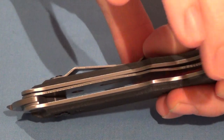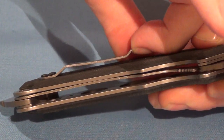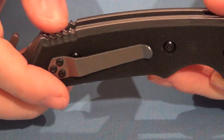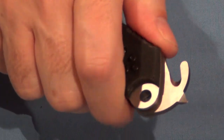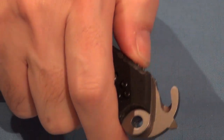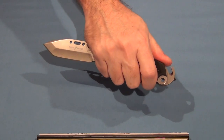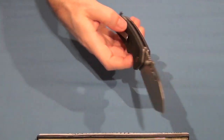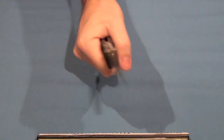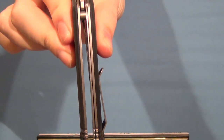The clip is a tight clip, so that will keep it firm in your pocket or on your vest. It's got jimping at the back here if you need a reverse hold like that. That works well. It's got a finger choil up in the front. It's got a flow-through design so dirt or debris won't collect in the knife.